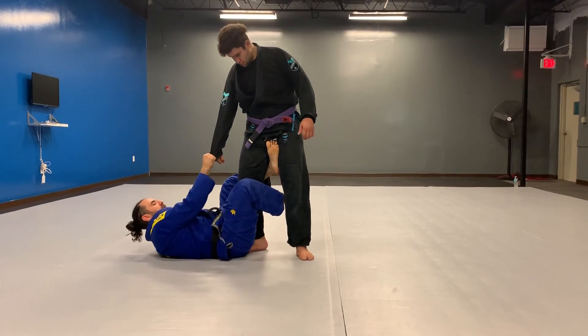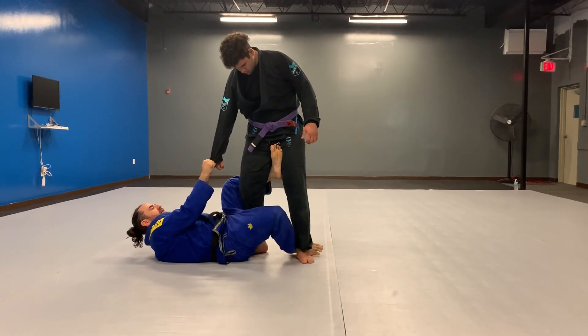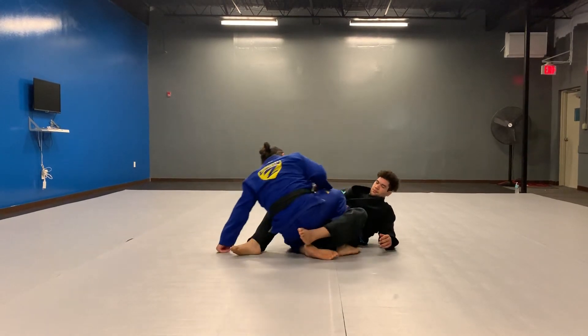So the back shift is just really simple. All I'm going to do is slide my heel, my foot down to his heel, and push with my other leg to push into his butt. Then I can sit up into position.